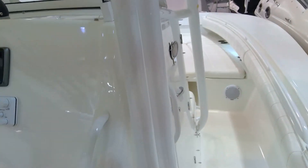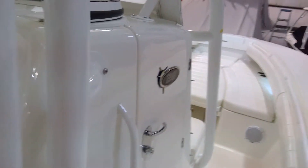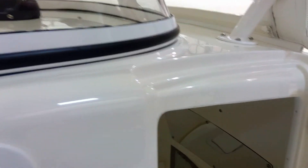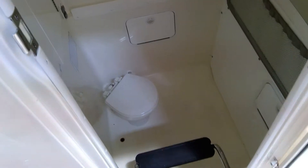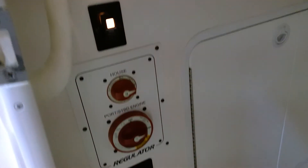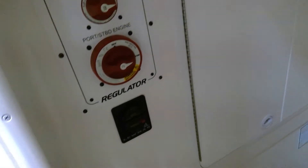Powder coating is all in great shape. Moving forward — there's the head. Underwater lights and a breaker for your windlass. It does have the through-stem windlass from the factory. And your battery switches.